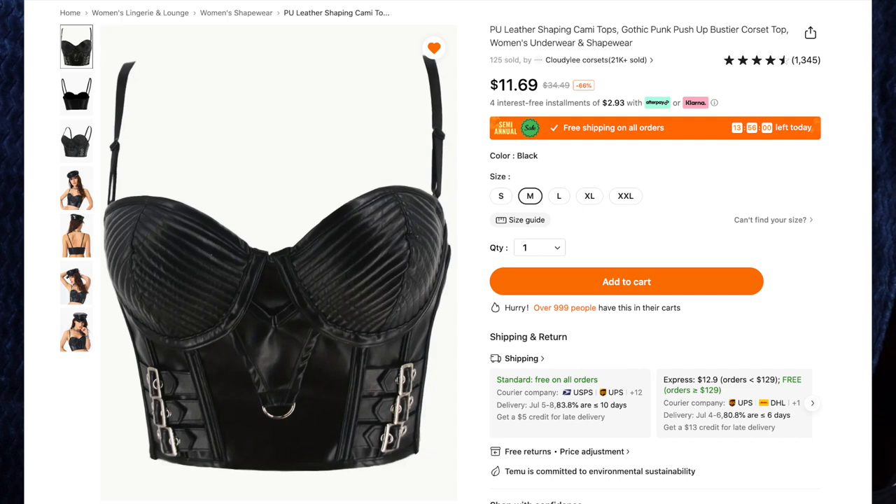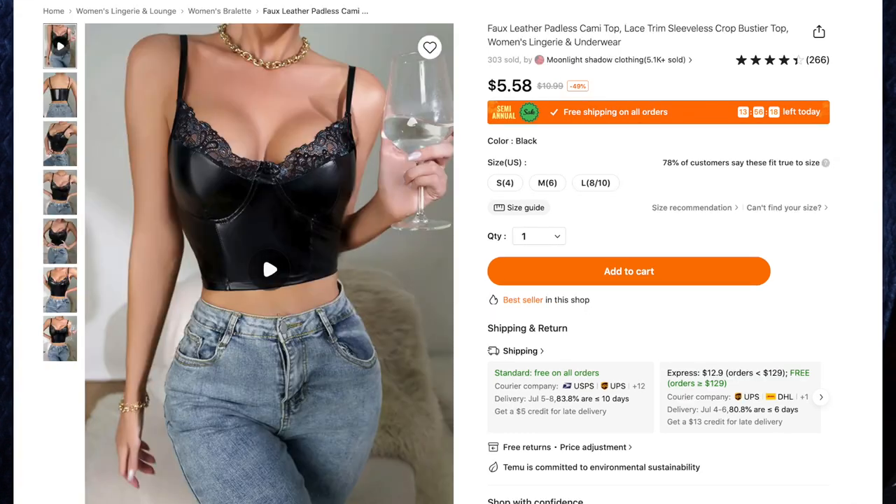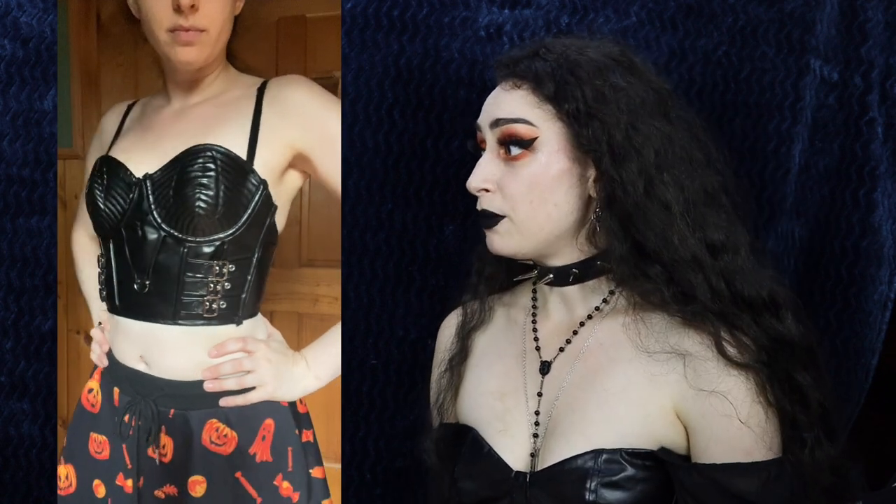For my next project I customized some tops, and this was the one I was most excited for. I used the PU leather shaping cami top gothic punk push-up bustier corset top for $11.69 in size medium, and the faux leather padless cami top with lace trim sleeveless crop bustier for $5.58, also in size medium. Both fit me fairly well. The one with the lace on top is super pretty — I was not expecting the lace to have this little blue color in it.